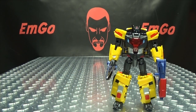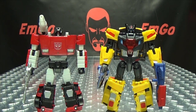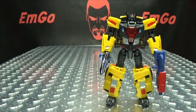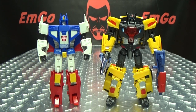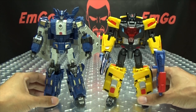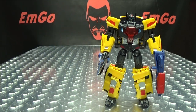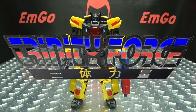For comparison: here he is with Masterpiece Sideswipe to show scale — he's basically Masterpiece-scaled. Here he is with Masterpiece Star Saber — at least one component of Star Saber anyway — and here with one of TFC's Leo Kaiser figures. They scale well together. So there you have TFC Toys Raging Bull, aka Laster, part of their TRINITY FORCE.